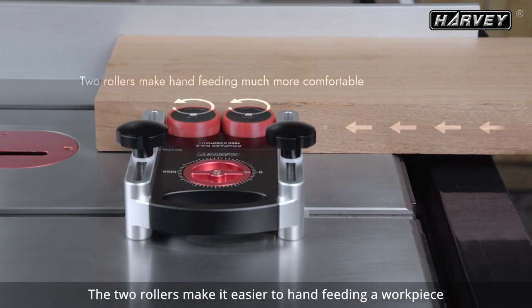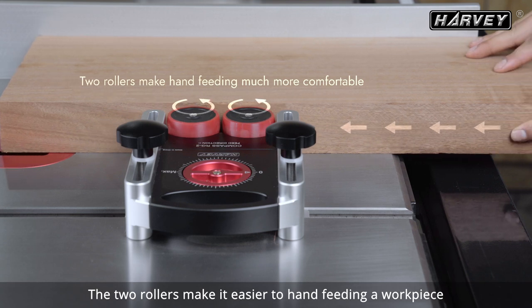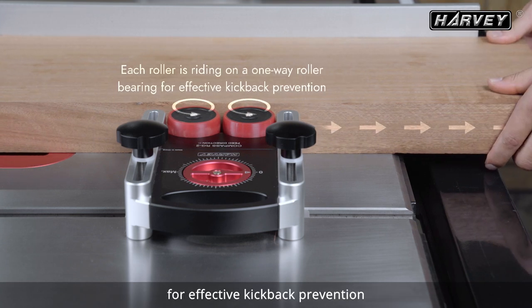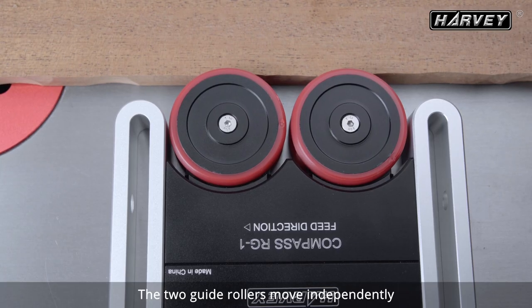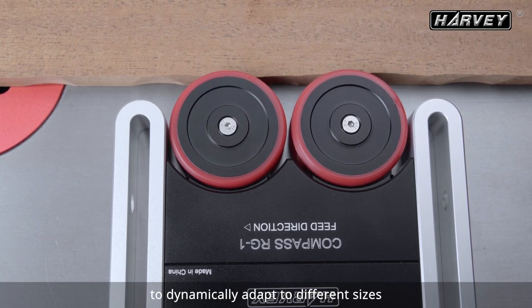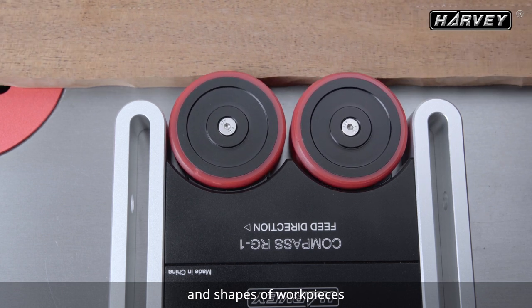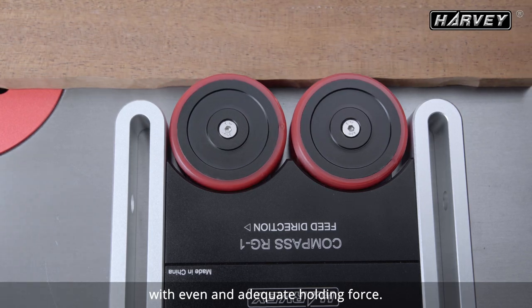The two rollers make it easier to hand-feed a workpiece. Each roller utilizes a one-way roller bearing for effective kickback prevention. The two guide rollers move independently to dynamically adapt to different sizes and shapes of workpieces with even and adequate holding force.